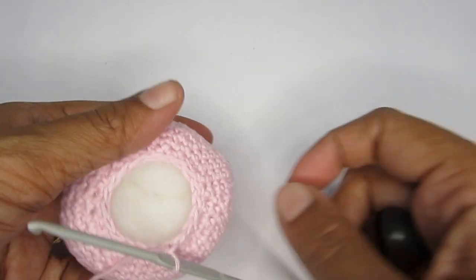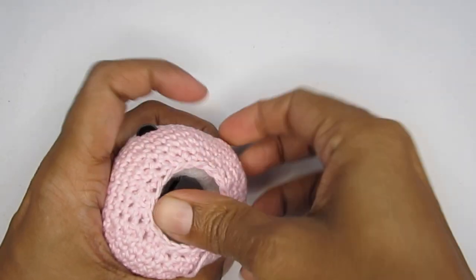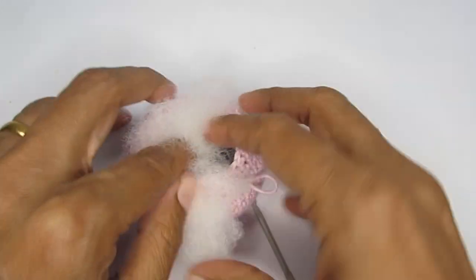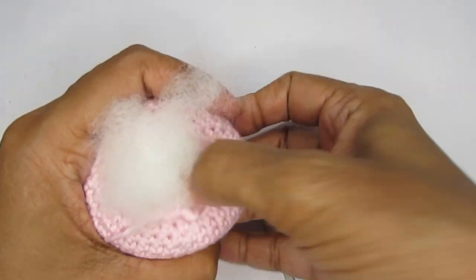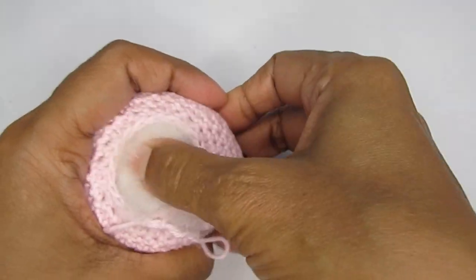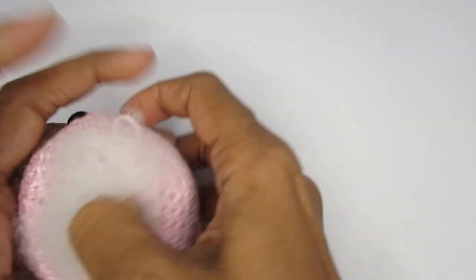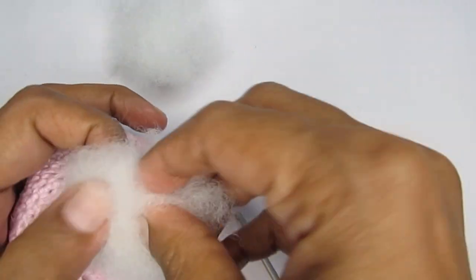If you're going to use this as a rattle, now is the time to put the rattle ball inside. Make a small gap and push it in, then fill in a little more fiber. If you feel the sound isn't coming through enough, you can use two balls instead of one — the stuffing will definitely reduce the sound, so two balls can help. I'm just using one ball here. I'll do the filling after one more round.